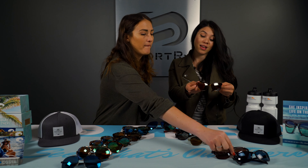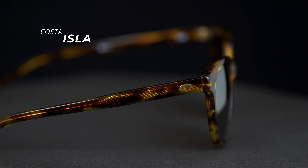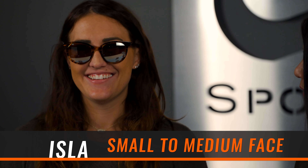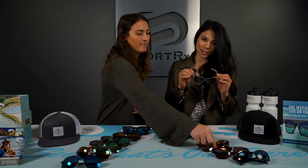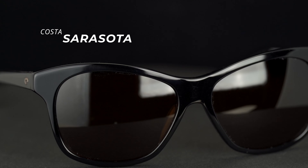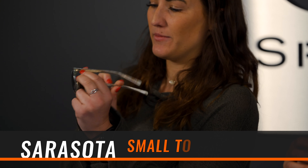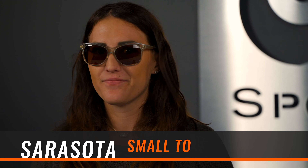Then we have the Isla, moving into small-medium. Britt's a medium fit and this looks really good on her. Moving on, we have the Sarasota frame. This one is a really cool crystal color and you can see the metal temple inside, which is kind of nice. It also has the Costa made-of-pearl detail.